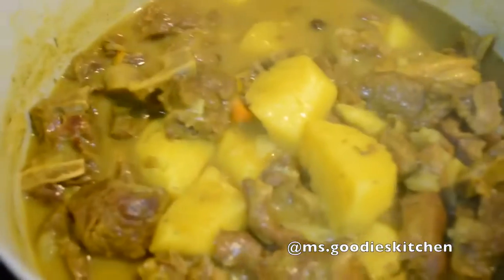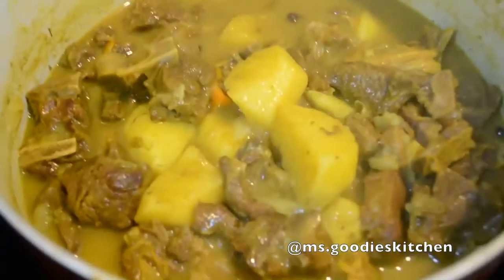Here you have it — here we go. I'm going to show you guys the final product.